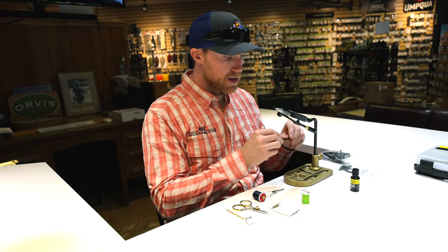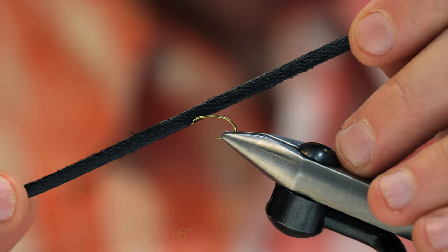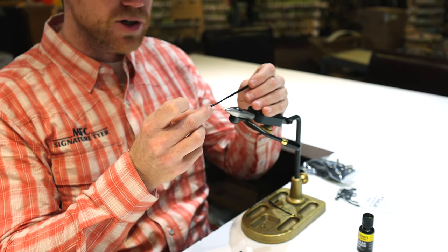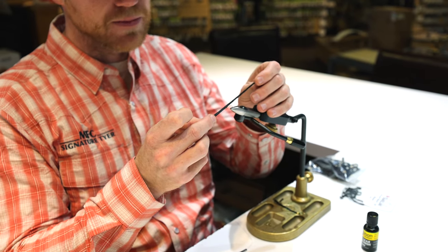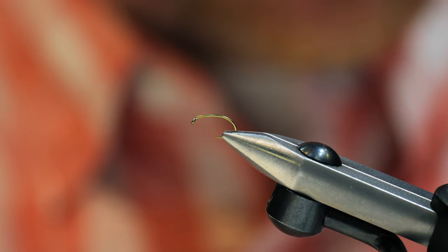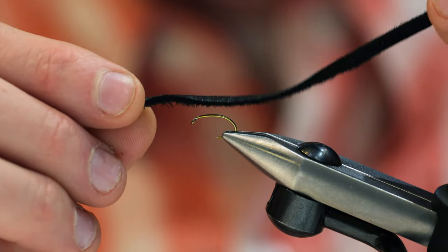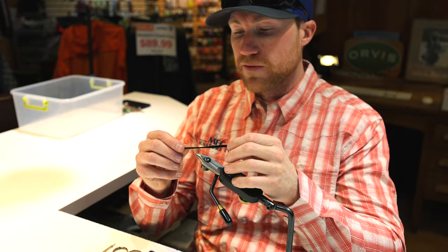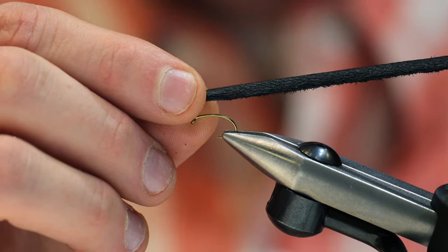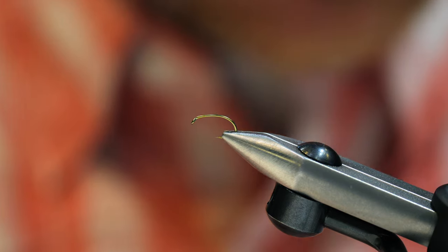The main body of the fly is going to be this 3/16 inch, 5 millimeter deer lace. You can certainly use another similar material — some other leather or chamois, whichever works best for you. I really like this because it has enough strength that it won't wrap around the hook, but it's also very thin without giving off too much of a bulky look. It helps keep it streamlined in the water.